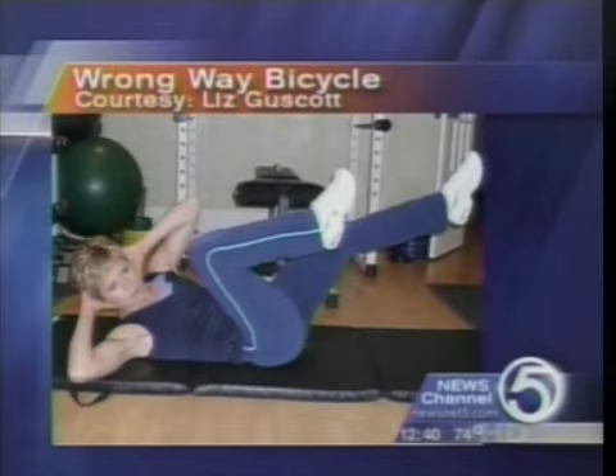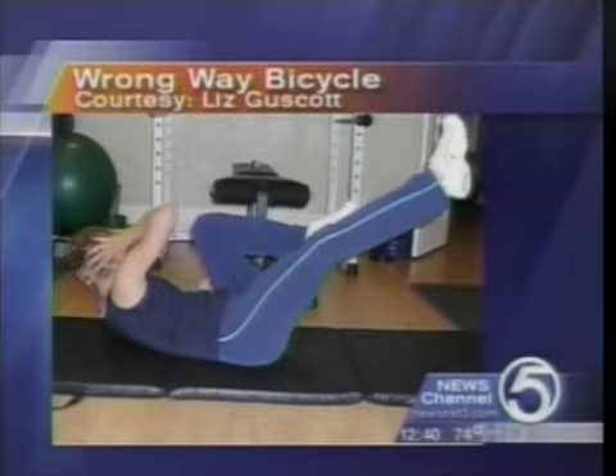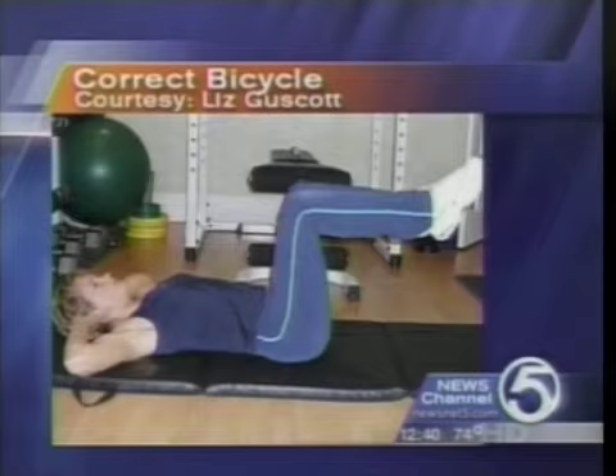And this is the bicycle. This shows you the wrong way to do the bicycle, where the elbows are kind of up toward the ceiling and the knees go past the hips toward the face. You probably see people do this exercise at the gym — they do it way too fast. The elbows are up, the knees are too close into the face. If you work this one too quickly, you are not getting the benefit of the muscle strain that you need.